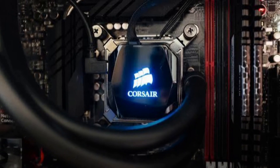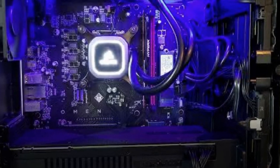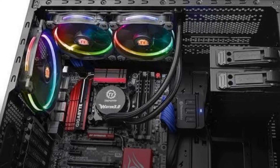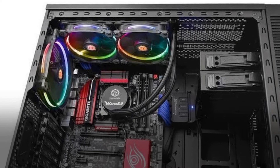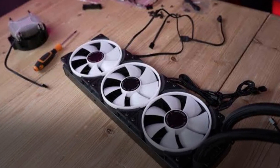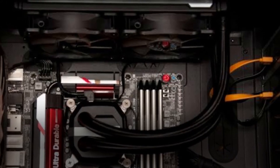Consult your manual if unsure, but back plates are generally clearly indicated. Intel boards rarely include a back plate, although AMD motherboards frequently do. For Intel back plate installation: set the back plate screw holes so they fit through the board's holes around the CPU socket and lock in place. Use support screws to hold the back plate in place until you're ready to screw the pump in.